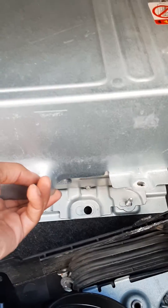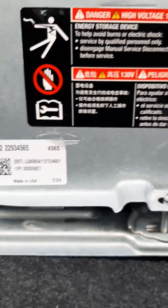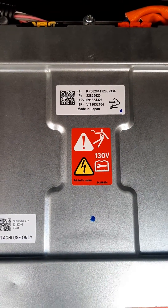Let me give you the part number on that — the part number on that battery there. Not the battery, but the part number on that. This is your BECM, and there is the part number.